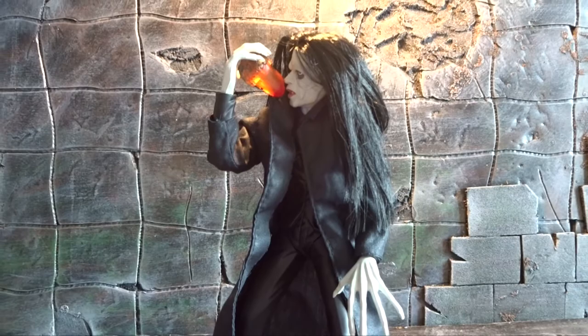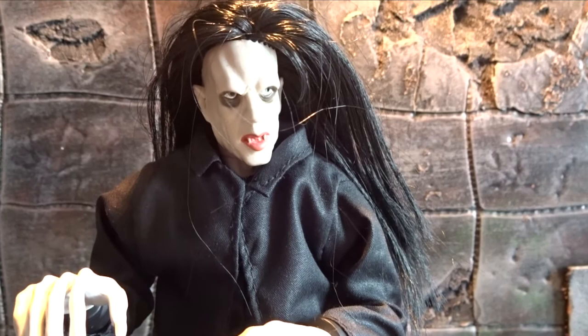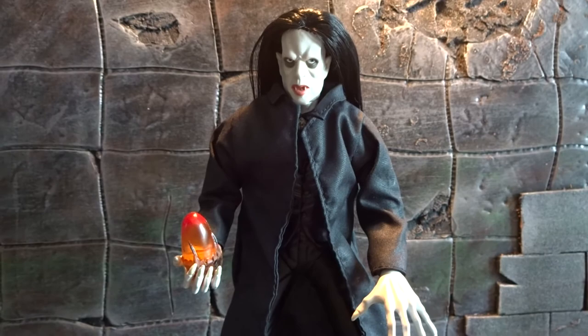There are 3 or 4 different versions of the figure — not that different, but with small differences, much like the Silent Screamers. The articulation is very limited, but you can still get some great shots of this figure. And I just think Radu is pretty cool. Thanks a lot for watching this review — leave a comment or subscribe if you'd like to see more.